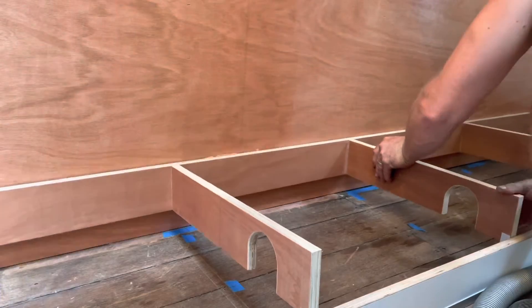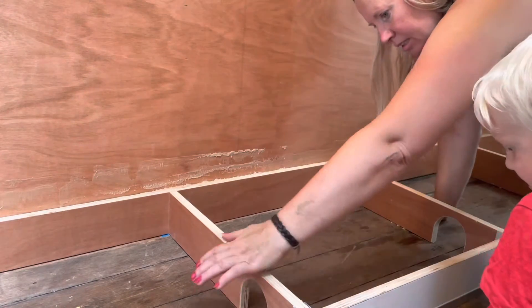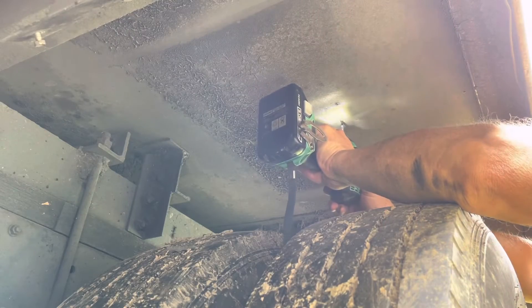We apply MS sealant to the channel sections and then apply liquid nails to the plinth where it attaches to the floor. Jason screws it in from underneath.